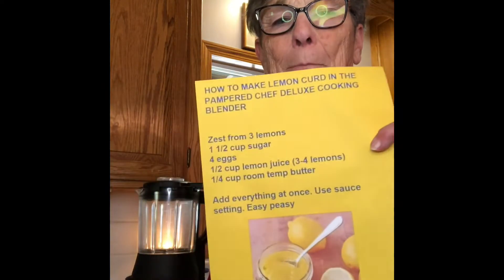Hi friends, it's Linda with Pampered Chef. Today I'm going to go through a quick process to make lemon curd. This is my recipe — it's pretty simple. All we do is dump everything in the blender: zest from three lemons, sugar, eggs, lemon juice, and some butter.